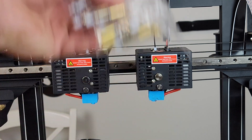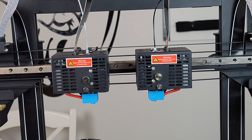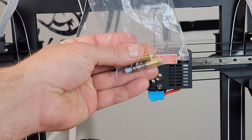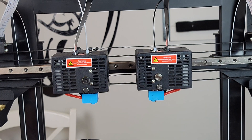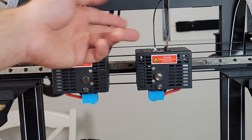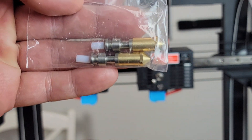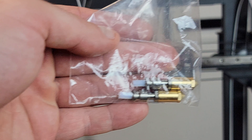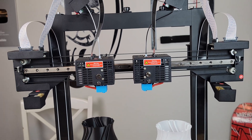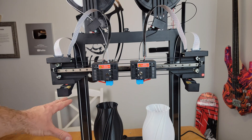This printer uses proprietary nozzles, which normally I'd say that sucks, but they give you six spare nozzles so you have plenty. You can also get more from JG Maker's Amazon page or website. To swap it: take off the silicone cover, press the button with no filament in, pull it out, and the whole assembly just pops out and locks right back in — pretty cool.